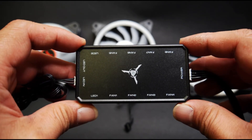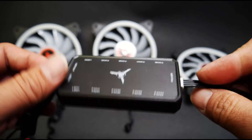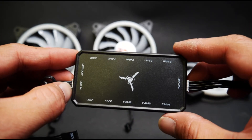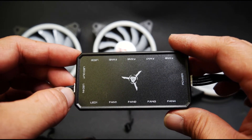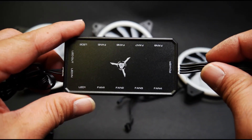That's pretty much it for the Skytech controller. If you have any questions about this or if you're having difficulties with yours, just leave a comment down below and we'll do our best to help you troubleshoot further and get your issues sorted.